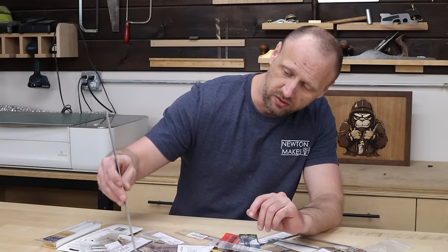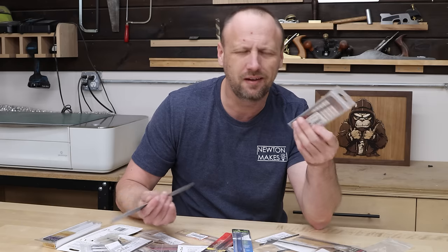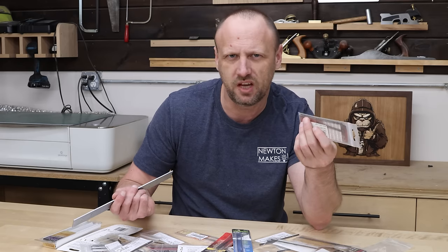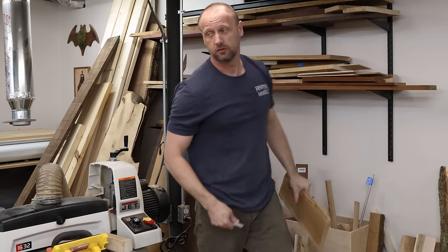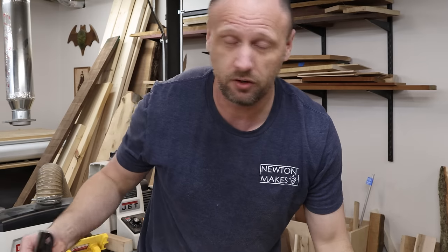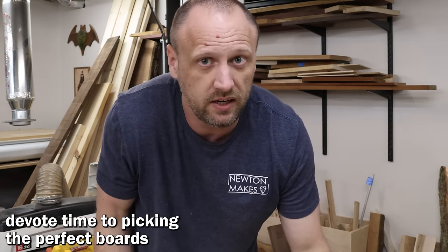For height I usually go with about three inches, but these pieces aren't very thick so I'll probably go a little bit smaller to save room. I spent a lot of time working on materials because frankly if I'm going to spend all this time making a box, I don't want it to look bad, so I'll take the extra effort.